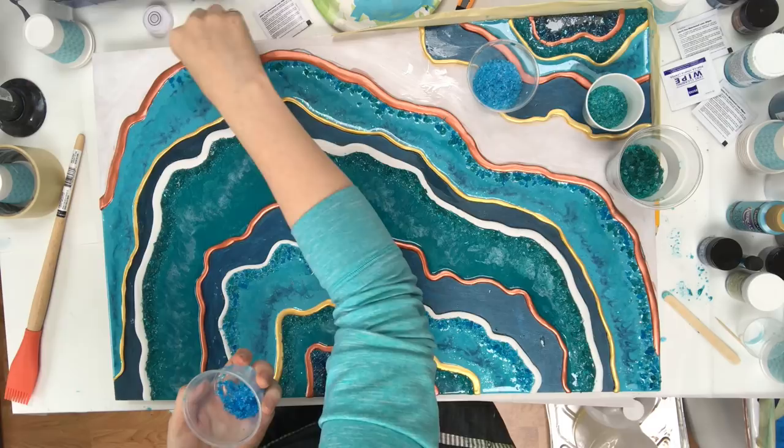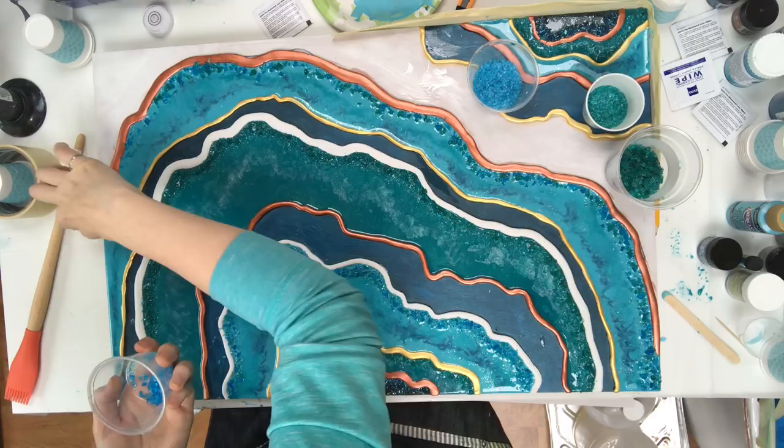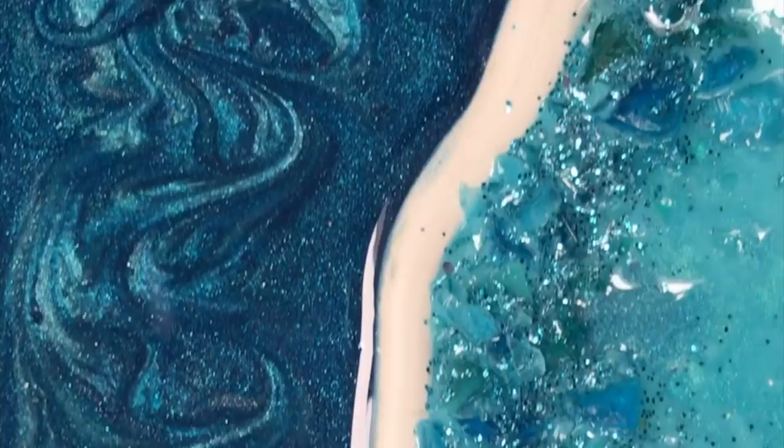I like to wait a couple of hours after I've poured my resin and it starts to get gummy to embellish it with crushed glass, crystals, or gemstones. That way it doesn't sink to the bottom or spread the resin out — it just stays right where I put it.